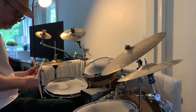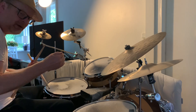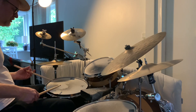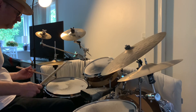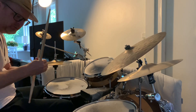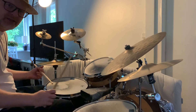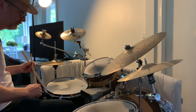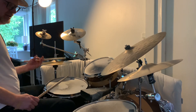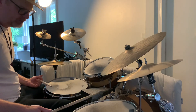I will just mention this: when I play flams in fill situations, I like to spread them out more than what I play in a march situation. They're pretty close to each other here, but when I do a flam I try to spread it more — I think it sounds cooler and more powerful. The left hand plays exactly the same thing on the snare, and we move the right hand to the floor tom.